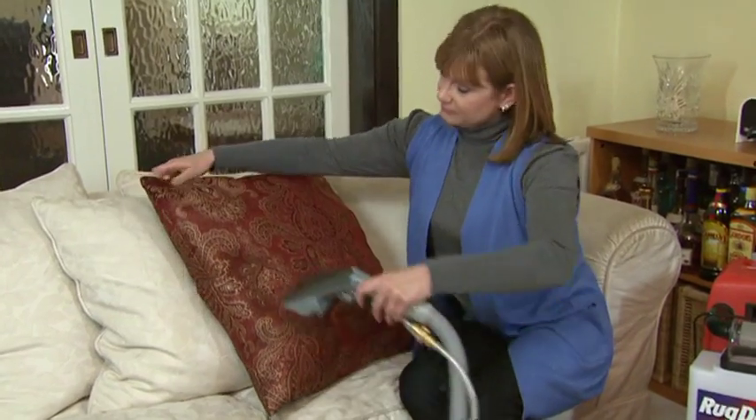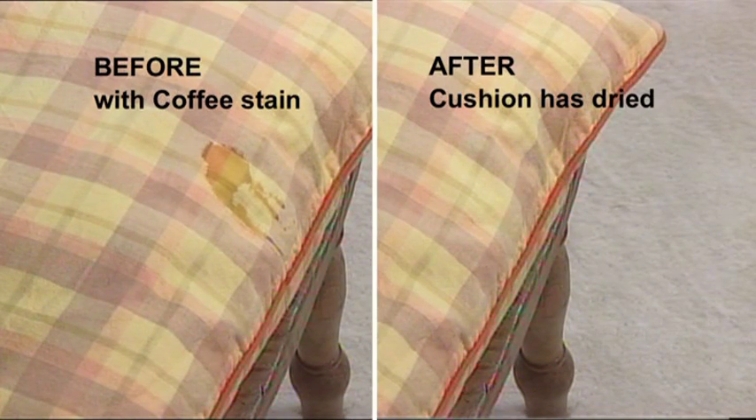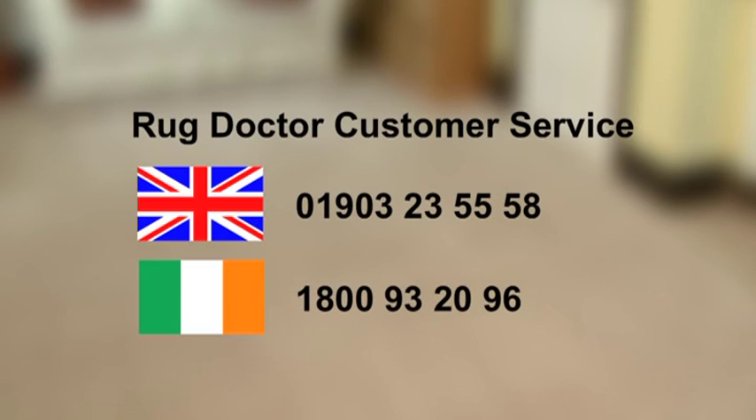Using the Rug Doctor hand tool attachment makes cleaning cushions and other soft furnishings really easy. Look at how the hand tool removed this coffee stain from this cushion. Do not use the Rug Doctor machine or cleaning products on the following carpets or fabrics. If you need advice about a specific carpet or fabric, please call our customer service team. In the UK, the number is 01903 235558. In Ireland, the number is 1800 932096.